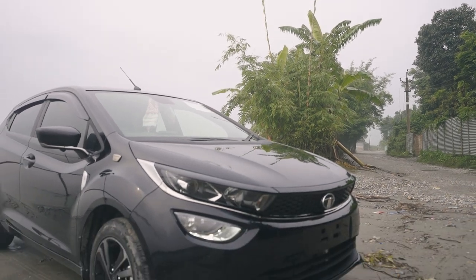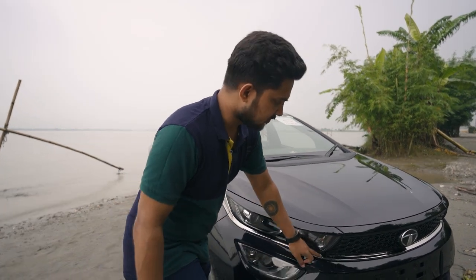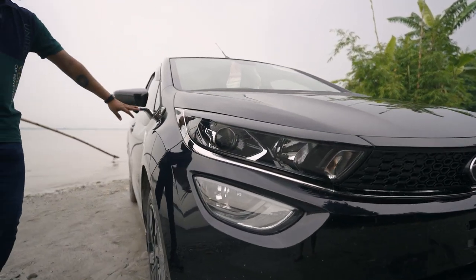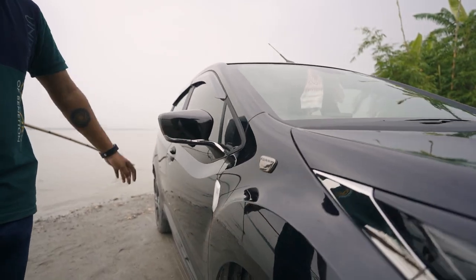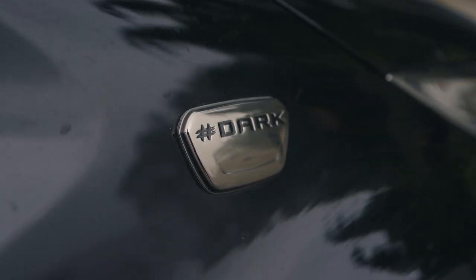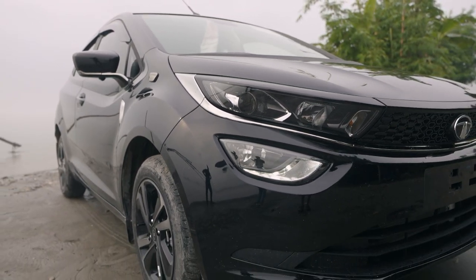It has a lot of black. It has a lot of chrome on the front grille — a lot of chrome. It has side mirror chrome. It has a dark edition badge. Overall, it has an aggressive look.